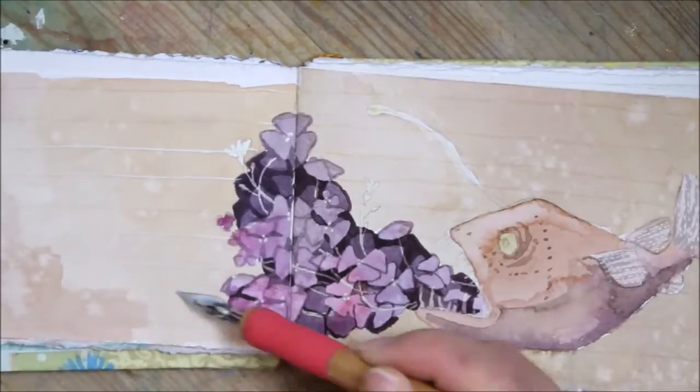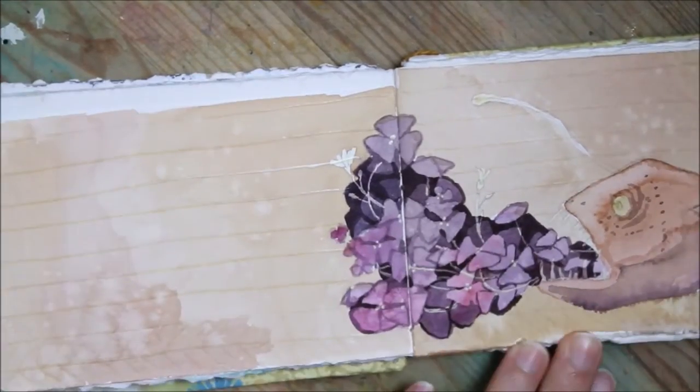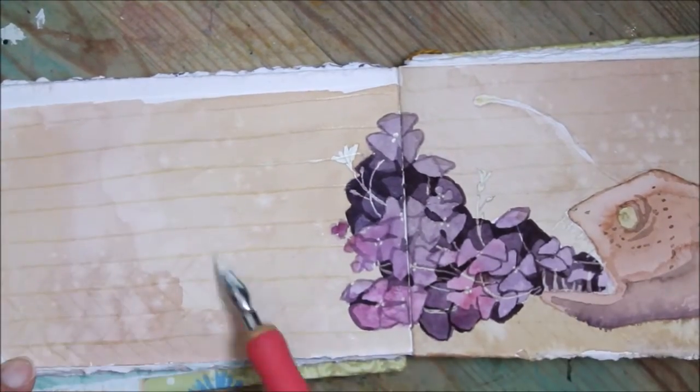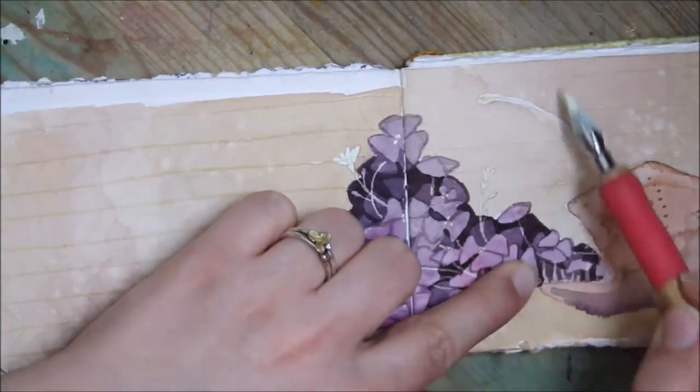After I did the first layer I put more masking fluid on again over top of the background wash, and that sort of opens up so many possibilities because I can get so many different layers of masking.